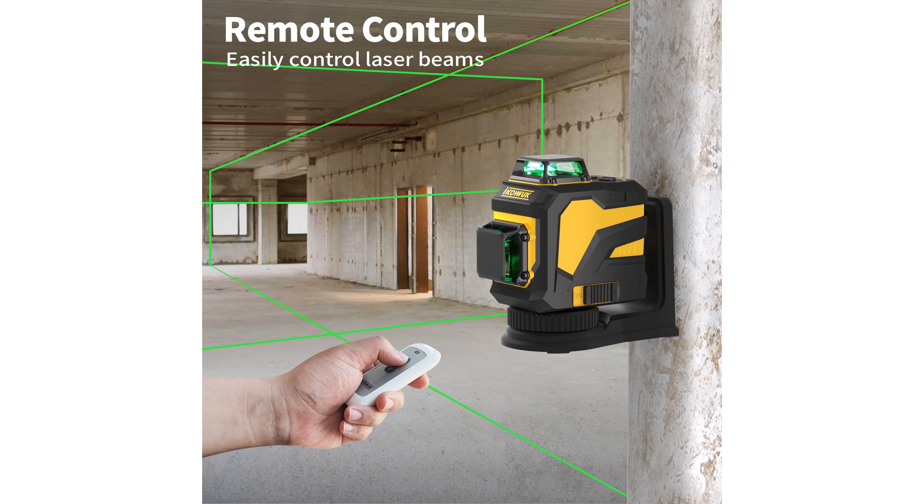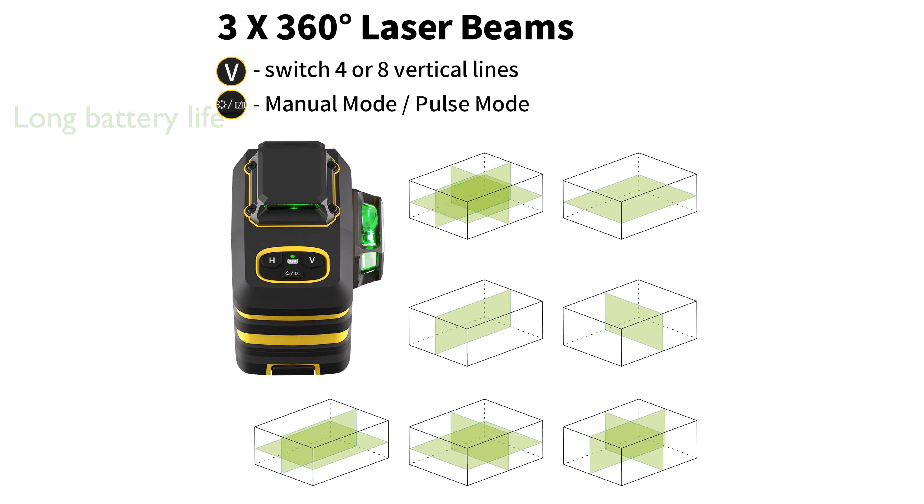Its high-capacity 5,200 mAh battery supports up to 8 hours of continuous use, with easy charging indicators to keep you informed. The self-leveling feature automatically adjusts within 3 degrees, while manual leveling mode allows for customized angle placement.